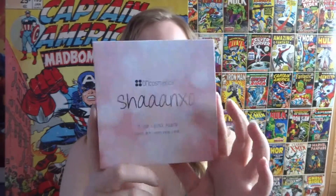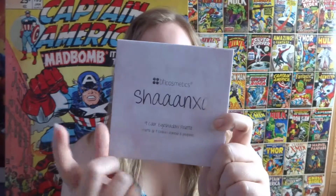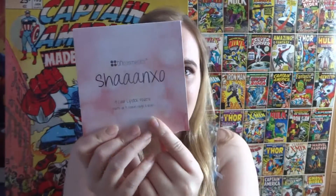Hi guys and welcome back to my channel, I hope that you're all well. Today I'm going to be discussing this Shan XO palette, which is a double-sided palette with eyeshadows on one side and lipstick on the other. Shan is a beauty YouTuber who does loads of makeup tutorials, and she got her own palette with BH Cosmetics. A lot of the products I've bought recently are from BH Cosmetics, but I've just loved all their stuff and wanted to share them with you.